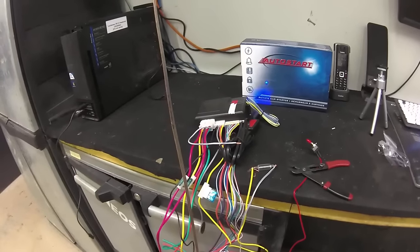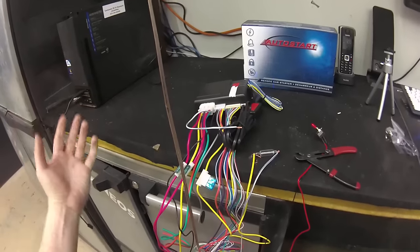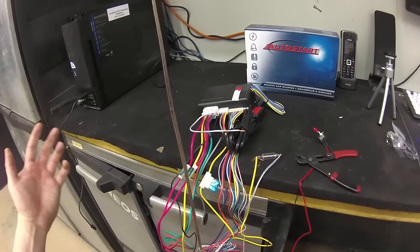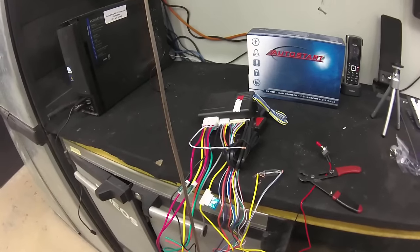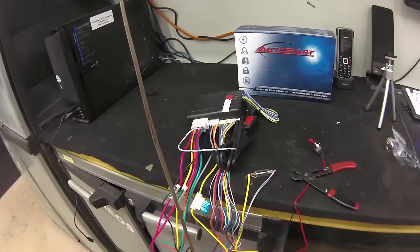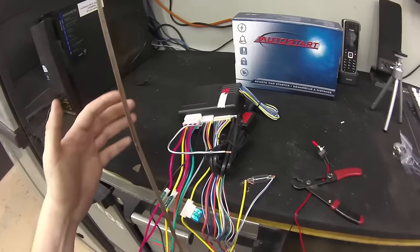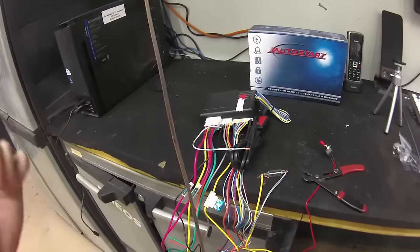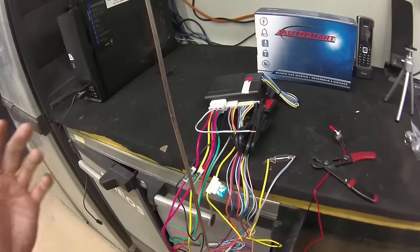The procedure that you're going to want to follow if you do not have a hood pin is going to require you to get up underneath the dash of your car. You're going to have to locate this controller — it's going to be dark underneath the dash, so you're going to need a light. The wiring is more than likely going to be covered in tape and zip tied up, so you're probably going to have to cut some zip ties to get down to it. The purpose of this video is to give you a visual explanation of exactly what we tell you when you call in to ask how to program a remote without a hood pin.